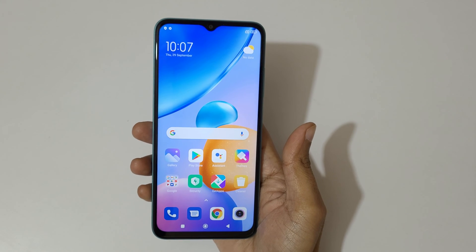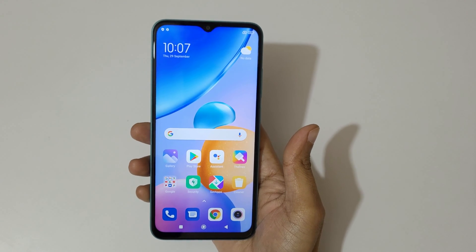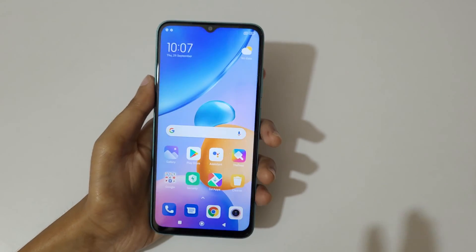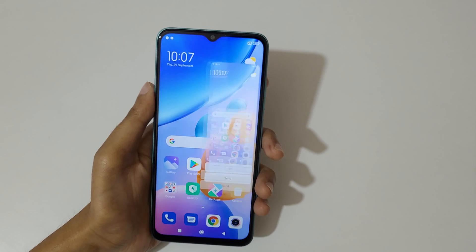Hey guys, welcome to my channel. In this video I'm going to show you how to take a screenshot in the Redmi 11 Prime 5G smartphone. The first method is a really easy method: just swipe down your three fingers like this to take a screenshot.